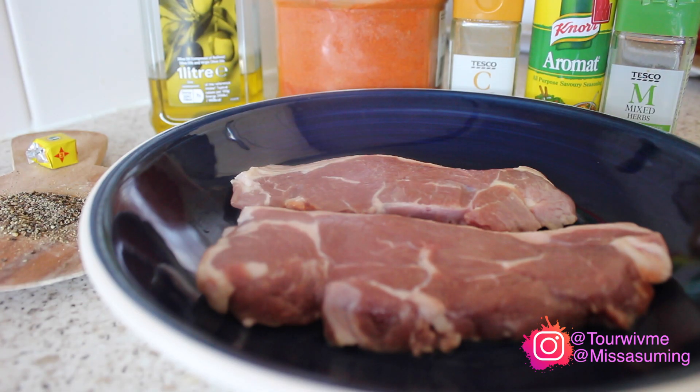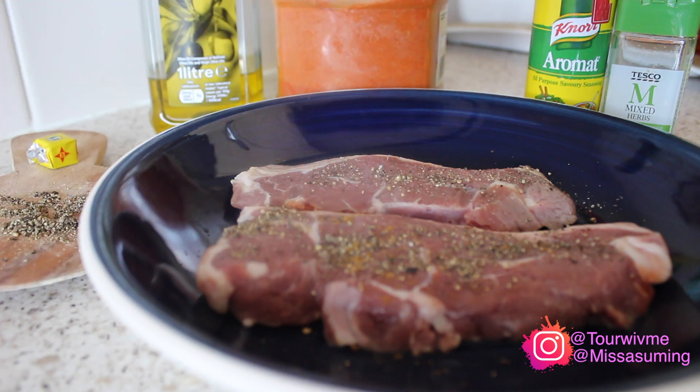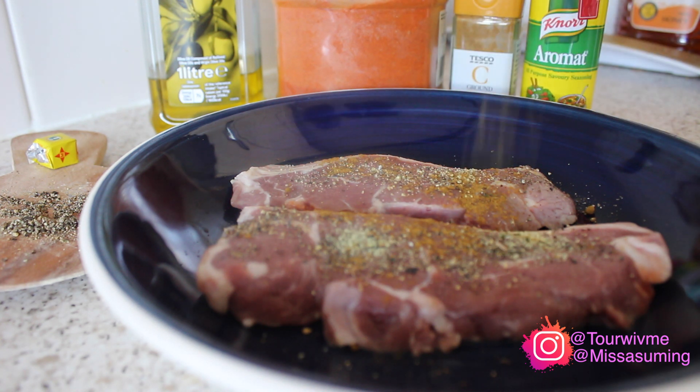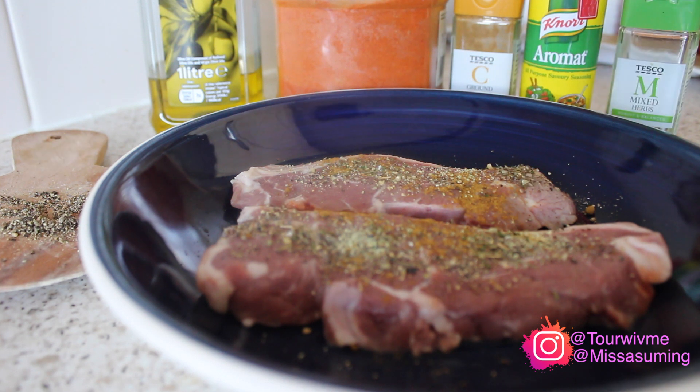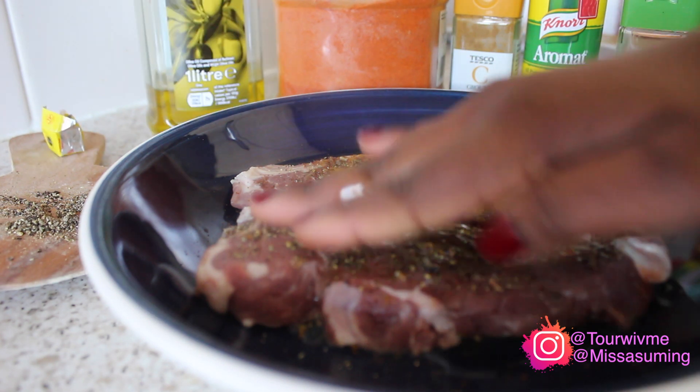I'm using two lamb steaks and I'm going to season them with black pepper, cumin, Aromat, mixed herb, Maggie cube. Then I'm going to drizzle a bit of olive oil on it and massage it to make sure that it goes in properly.